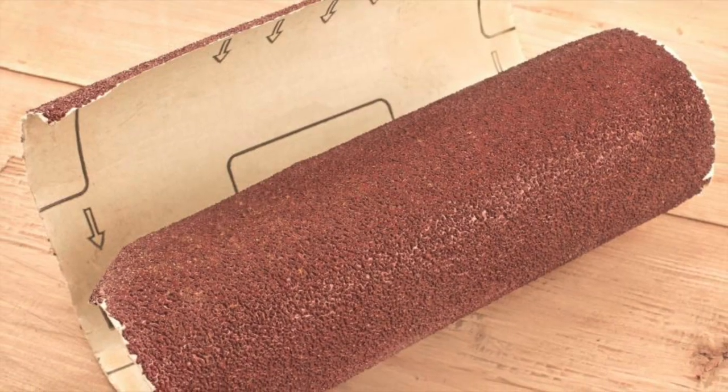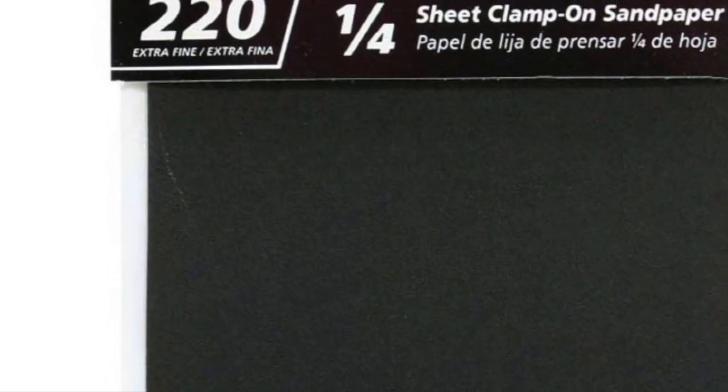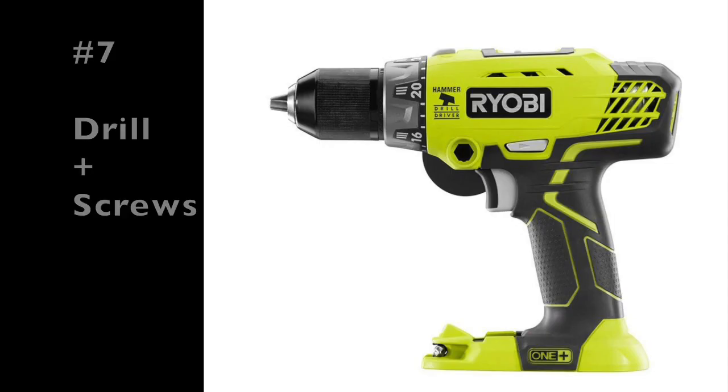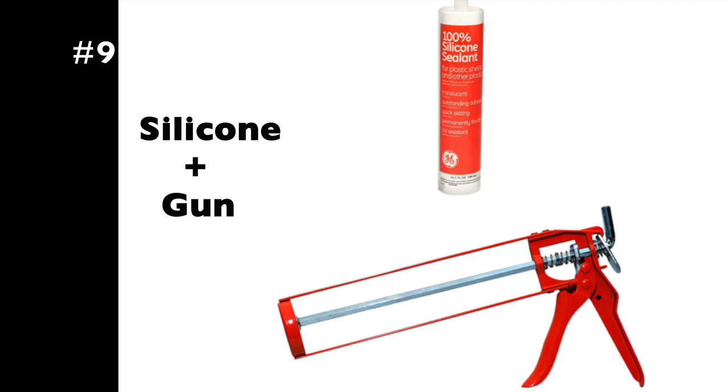Number six is sandpaper and a sander. A sander will save you a lot of time. Use a rougher grade for removing material, then a very soft 220-grit sandpaper for your stain work. Number seven is a drill and screws. Number eight is a skill saw and a jigsaw.